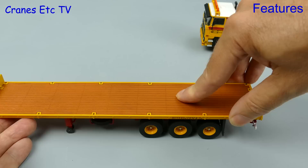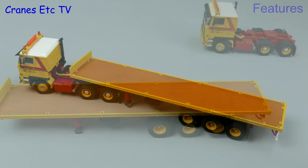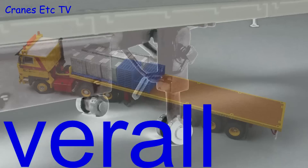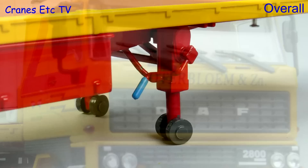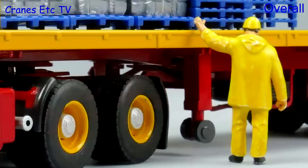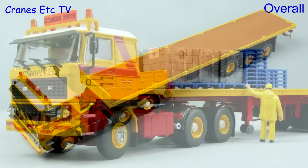Now it's time to give this nice Boerterblum truck a load to carry, so let's add some bricks and pallets. In summary, this is a nicely implemented classic truck by WSI. The detailing is of a high standard and the simple functionality works well, and it's nice looking in that Boerterblum colour scheme. So if you like classic trucks, this DAF 2800 is highly recommended.